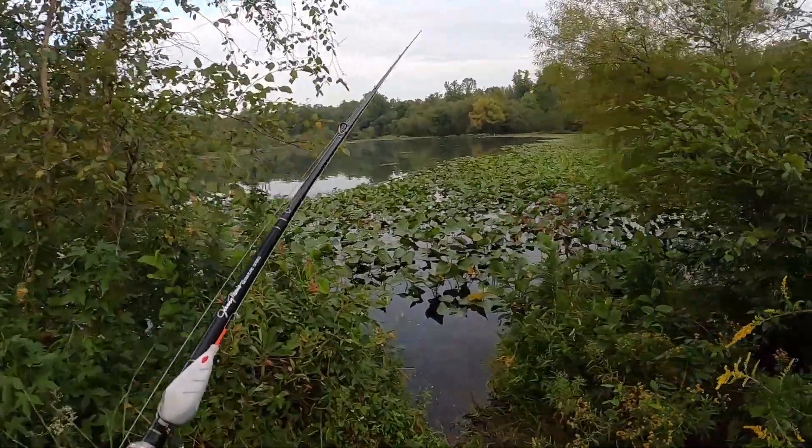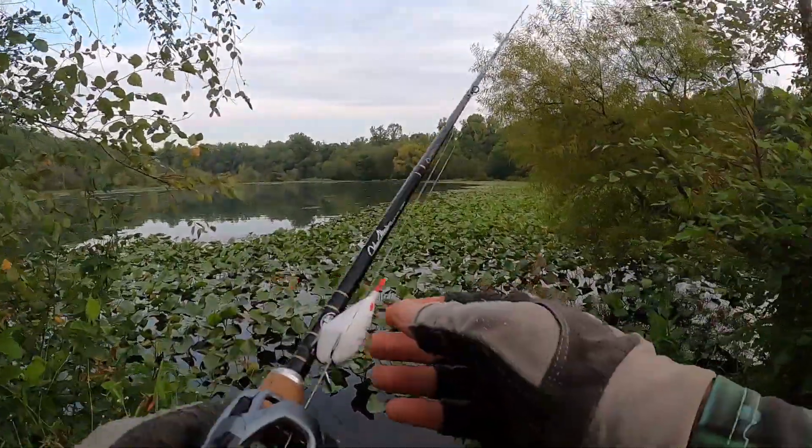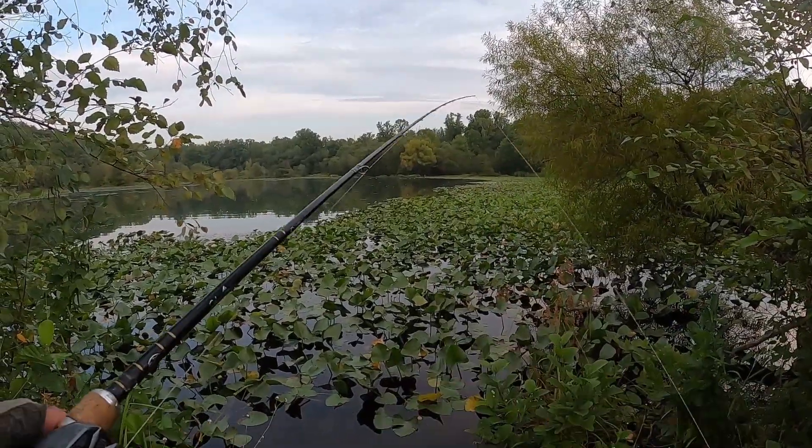I said to myself, where do I want to be when it's overcast? Of course, out where I might get a topwater bite — out through some lily pads. So folks, we're going to send some stuff out and we'll see how it goes. Let's send this frog off for a few casts before I step into the water.